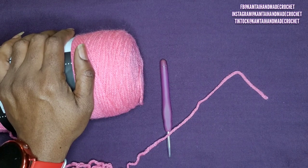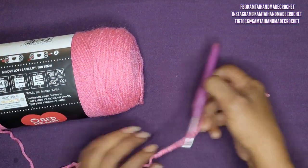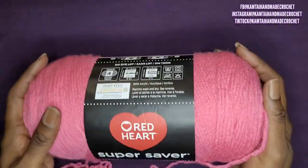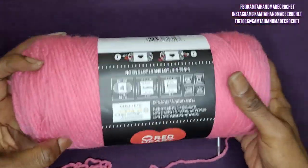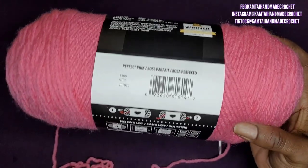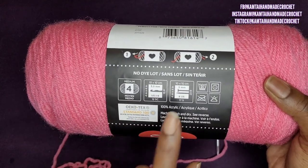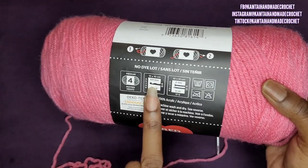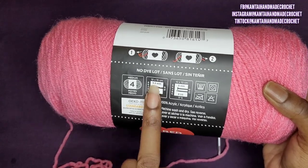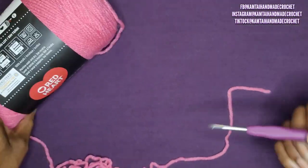Today we're going to work on some crochet slippers. I have this Red Heart category 4 yarn — the color is Perfect Pink — and it uses a 5.5mm hook. But today we're going to use a 5mm hook. So let's begin.